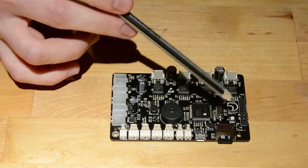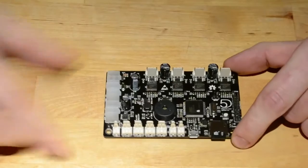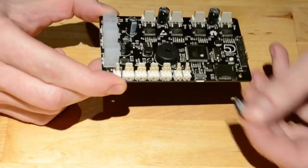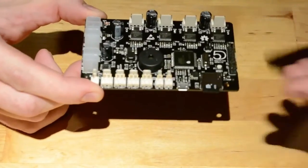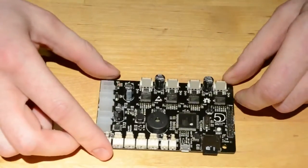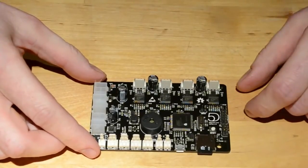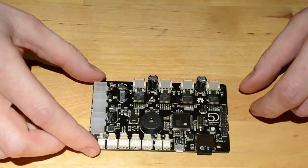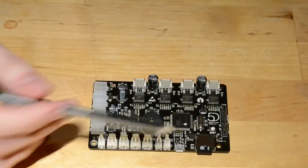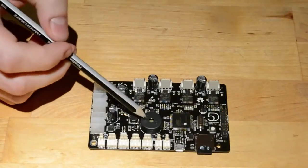Moving on around the board we have the SD card. Nothing really special about this — it's now a push-push SD card rather than the push-pull that was on the printer board. In general it wasn't a problem with the push-pull one, but for our use in the Makey Box, because of the location of the board up against the panel, we needed a really big cut-out to enable you to get your fingers in to pull it out, or you'd need to use a pair of pliers. This is just an ease-of-use improvement.